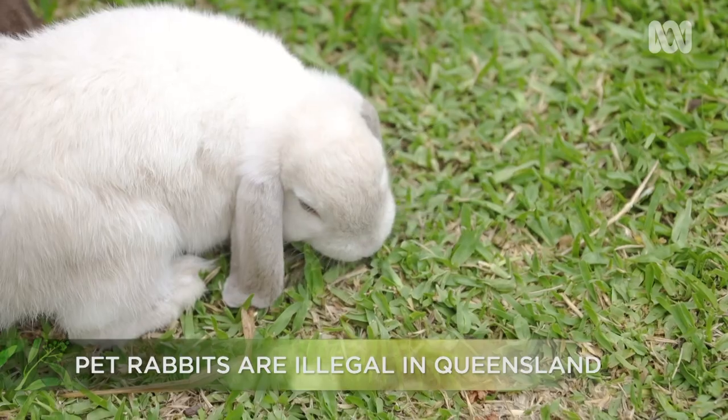I can move the pen around so the rabbits get fresh grass and also so they don't wear areas out. It gets mown down nice and evenly — it's a win-win. And as an added bonus, their urine-soaked straw in the hutch is great for my compost.